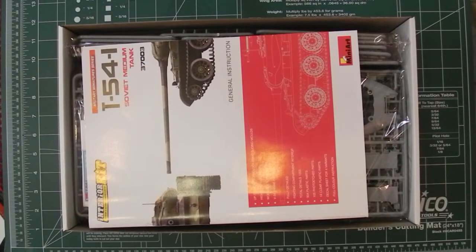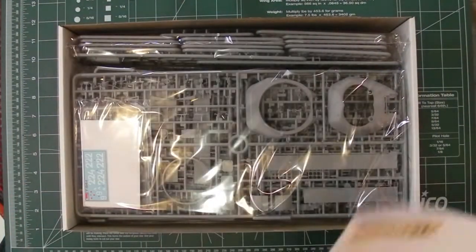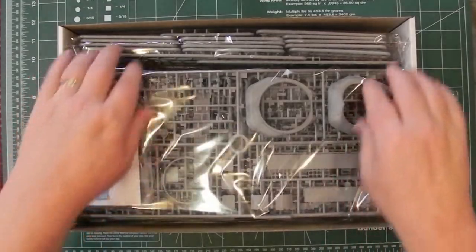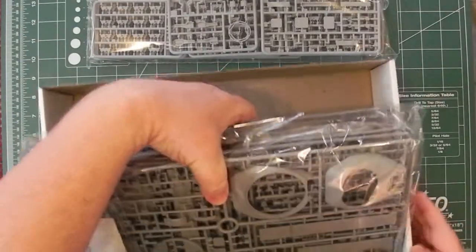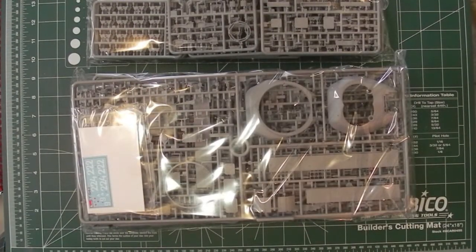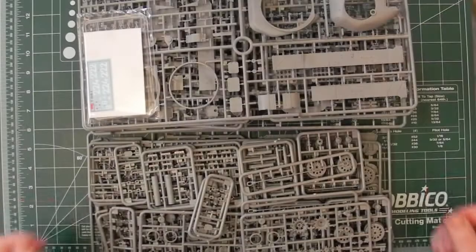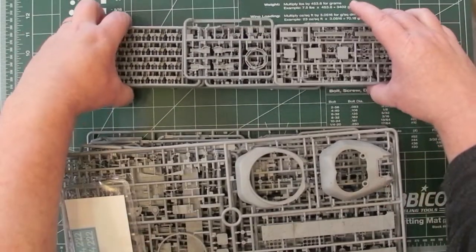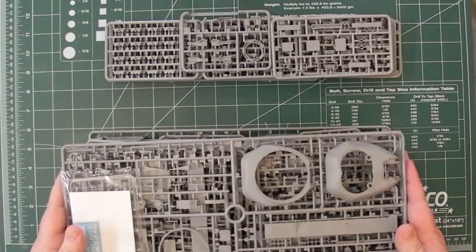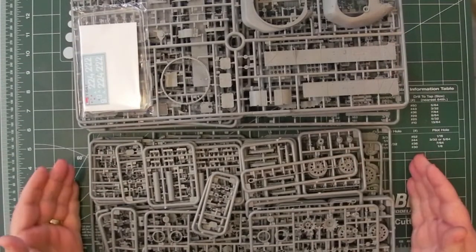Inside it's a pretty full box. There's the instruction sheet — we'll come back to that in a minute. Basically we have one bag with nuts. I'll open up these bags and be back in a second. So inside, these items were inside one of the bags, and then inside that bag there's another separate bag with more items inside.